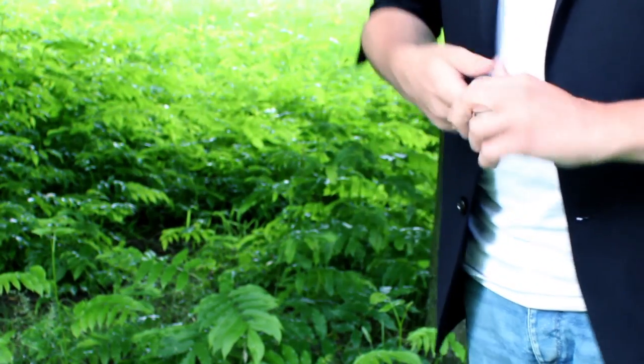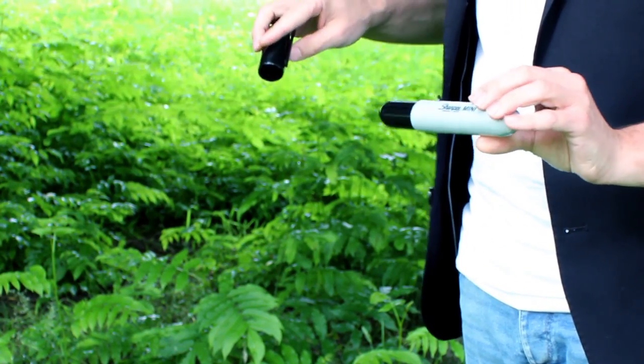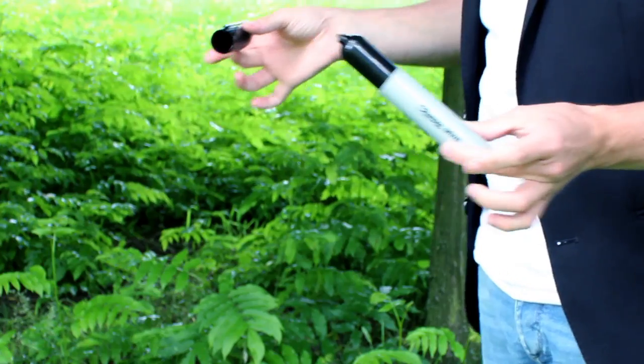When you uncap the mini Sharpie, it instantly grows into a big jumbo Sharpie pen. This will get you some instant laughs and it's a great magical moment for your spectators, even before the magic has begun.